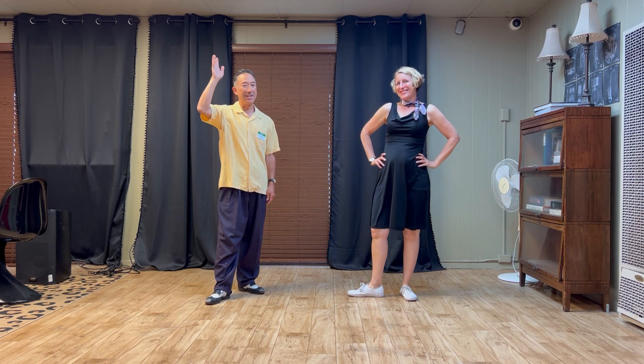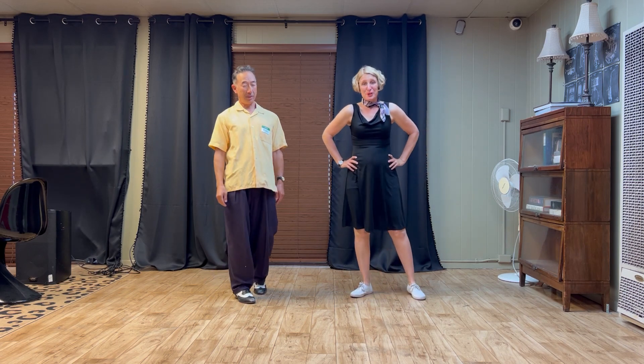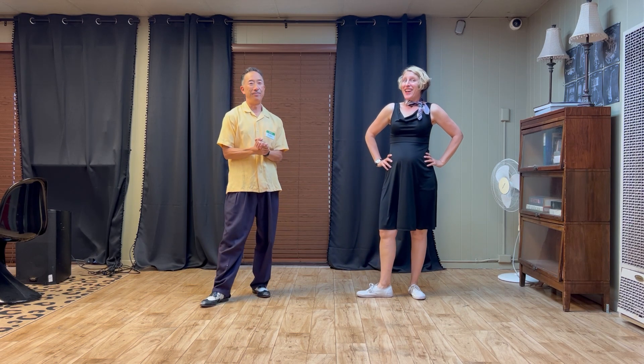Hi everybody, this is Jen, this is Ken, and this is our class summary for intermediate lindy hop week four, July 2023 at the Woodchoppers Ball at the Verdi Club.